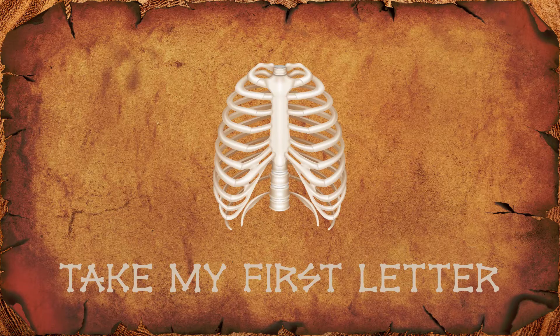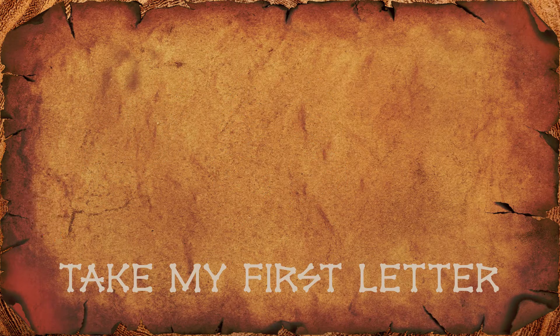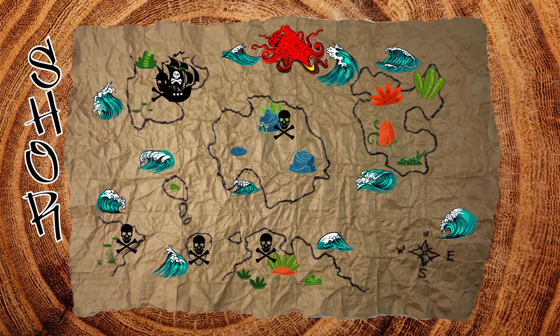Those are ribs! The first letter is R. To the last clue.